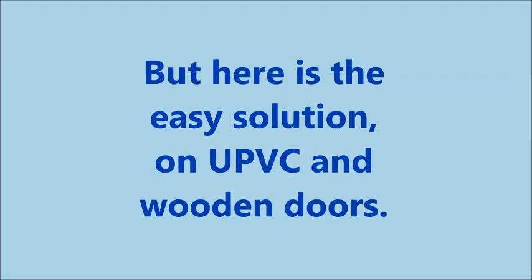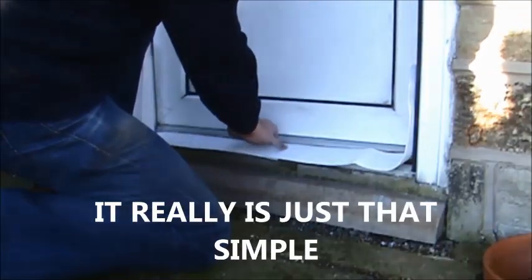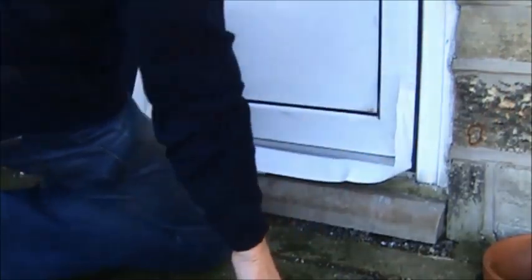Water will always find the easiest route of ingress, and it is with this in mind that the flood lock door protection strips were developed. They are, as you can see, easy to fit and can be fitted by anyone. Here you see a door being fitted with the strips in just over 30 seconds.